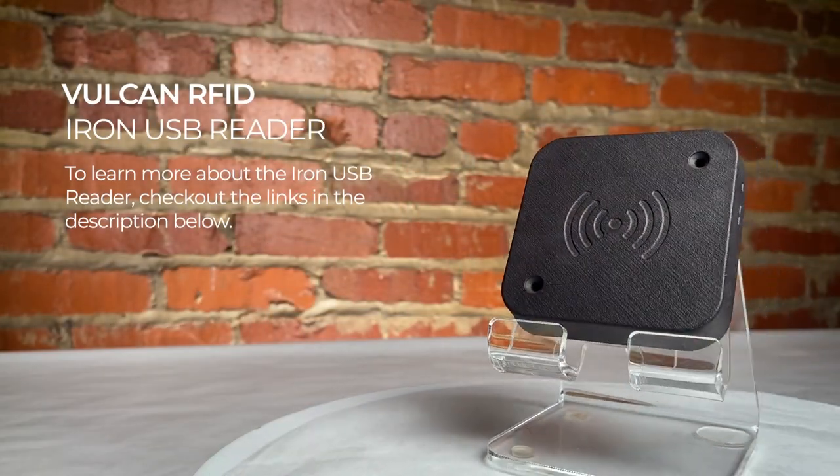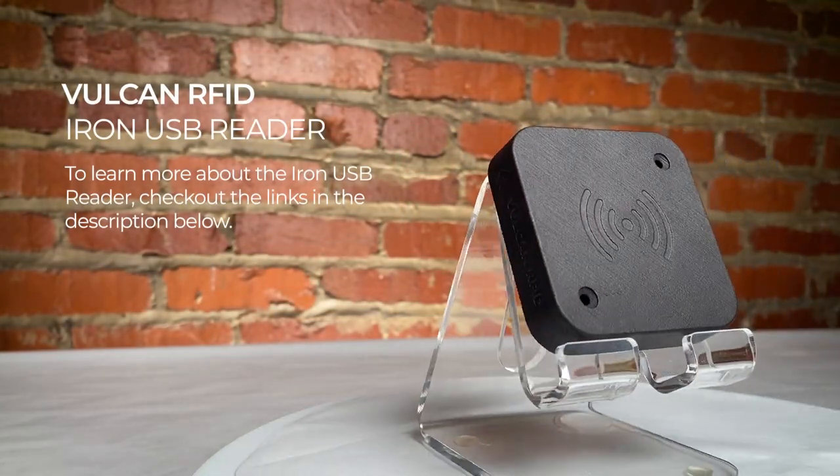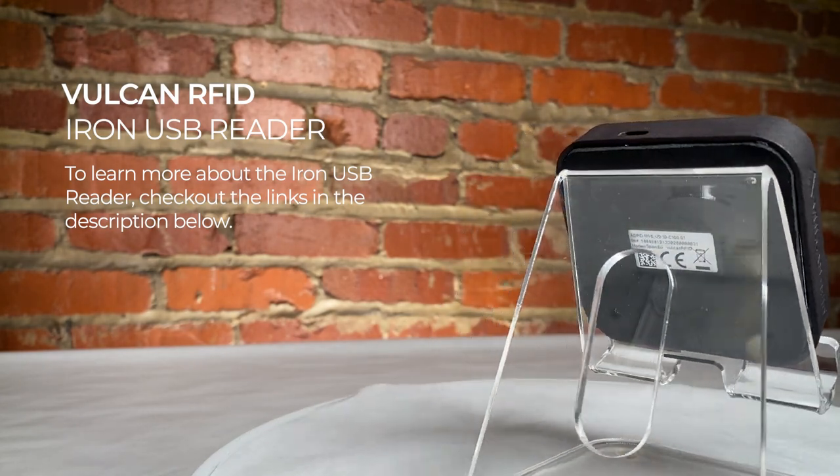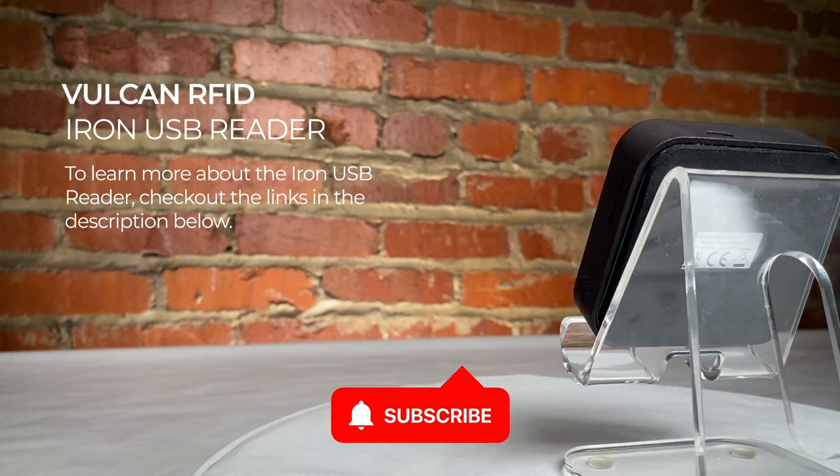Thank you so much for joining us for this quick video introducing the Vulcan RFID Iron USB RFID Reader. Remember to like this video and subscribe to our channel for more RFID videos just like this one.